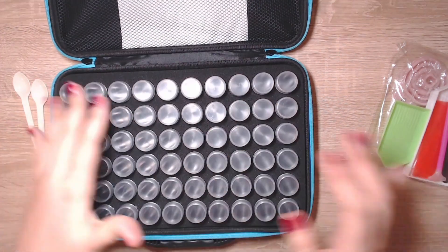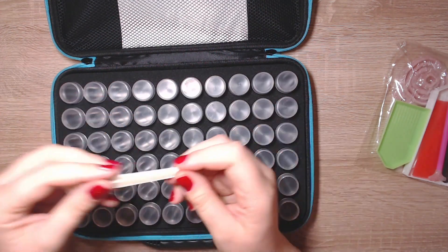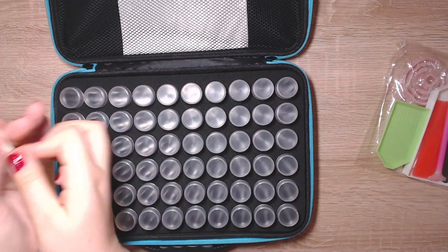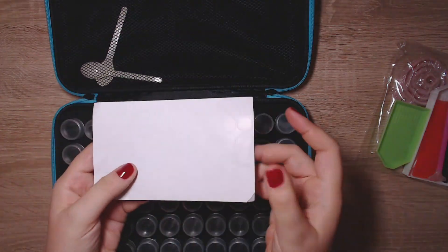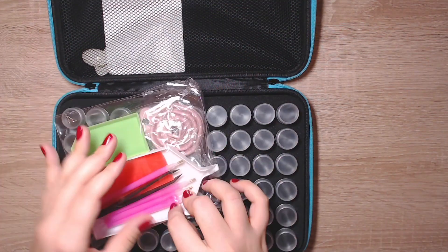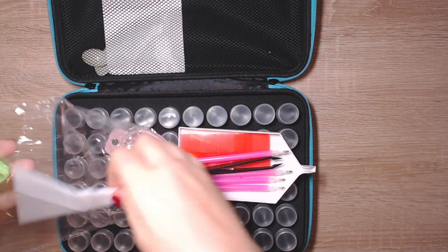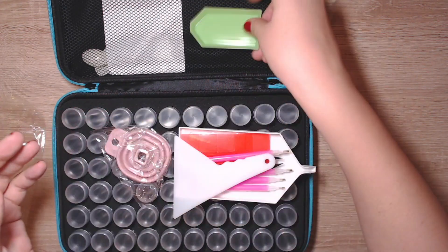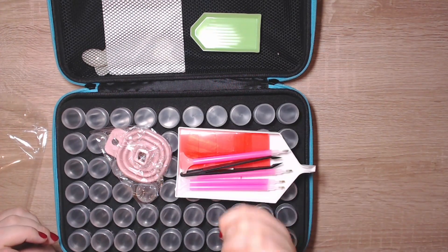Each container is about the size of my thumb and it's easy to open and close — it holds the diamonds nice and neatly. You get two little spoons to make putting the drills into the containers easier. You also get a label sheet.